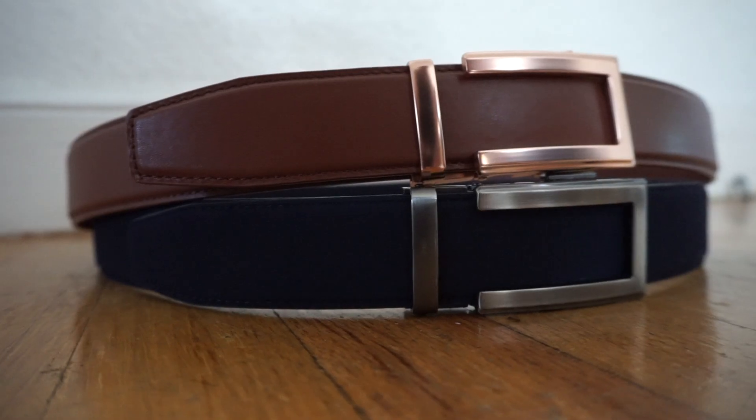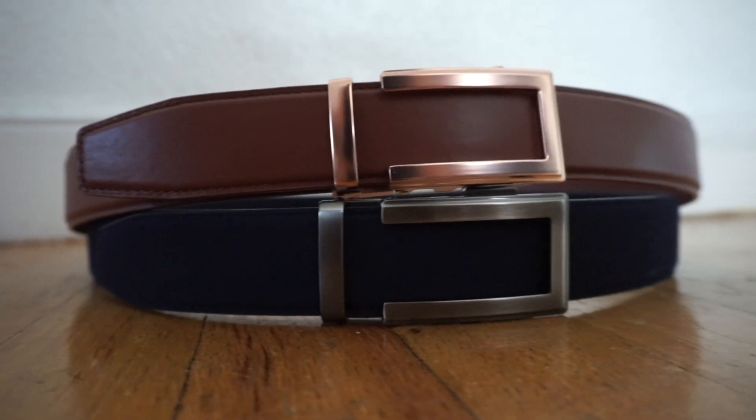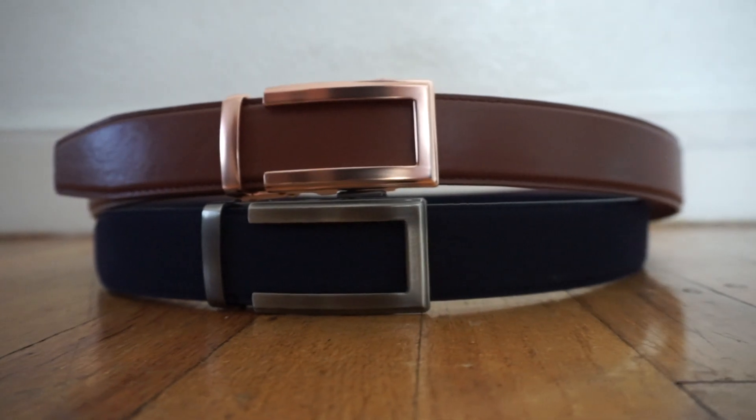In the end, I think this company is awesome. There are so many selections on their website — buckles, belt sizes. This one I have is a 1.5 inch width, and they also have a 1.25 inch width which is a bit smaller, and they have buckles for that size as well.